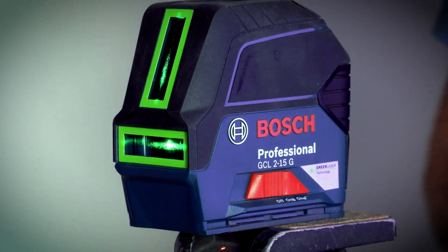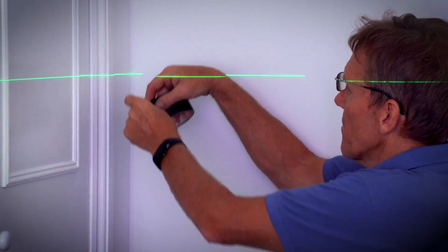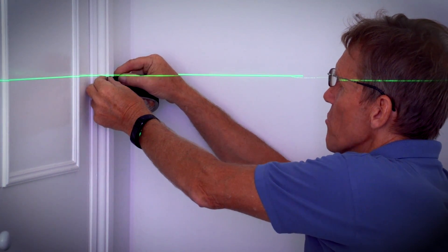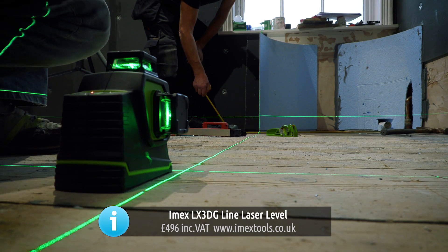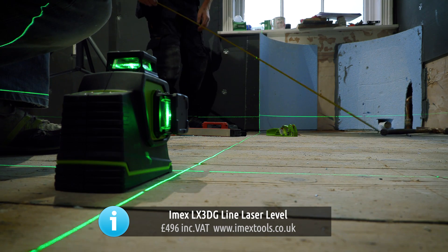A couple of weeks ago I did a video on how to check your laser level for accuracy, and it surprises a lot of people that laser levels aren't always that accurate and sometimes they can be knocked out of calibration. Now if it's a cheap laser level, getting it recalibrated is really not worth it — you might as well throw it away and get another one. When you've got a more expensive laser level, it is worth getting it calibrated every so often, but for a lot of people that's an added expense they don't really want.